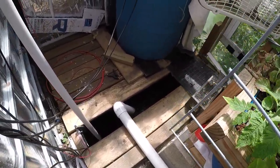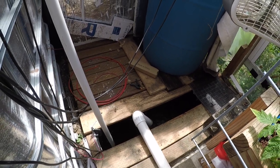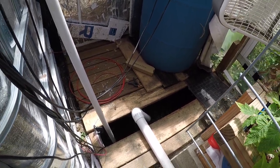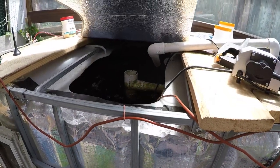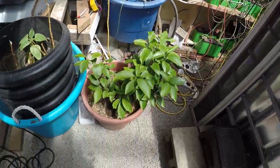The bigger trout I've moved down into the sump for now. They are in the five to six inch range, so they're doing well. The rest of the goldfish and some of the other trout are still in here and they're all happy and healthy.